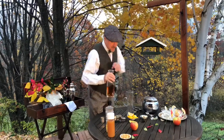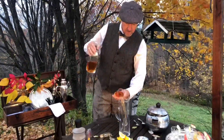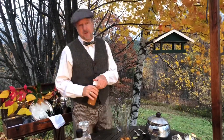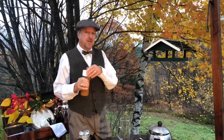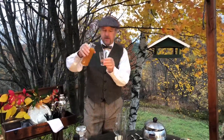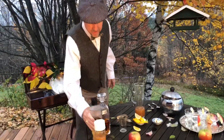Two ounces of bourbon per serving, two servings, so there's four ounces. I happen to have a special connection with a cider master who makes me unpasteurized cider, just like when I was a kid — take a walk on the wild side and do it if you can. There we go, two ounces per serving of that.